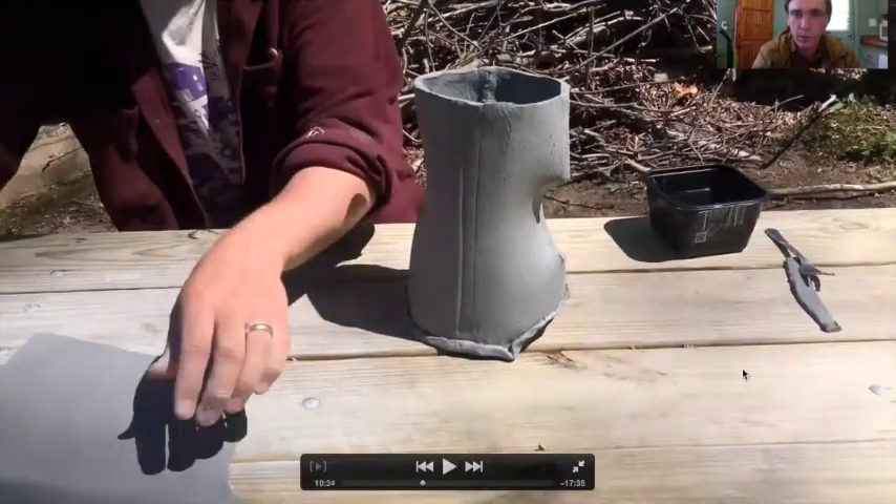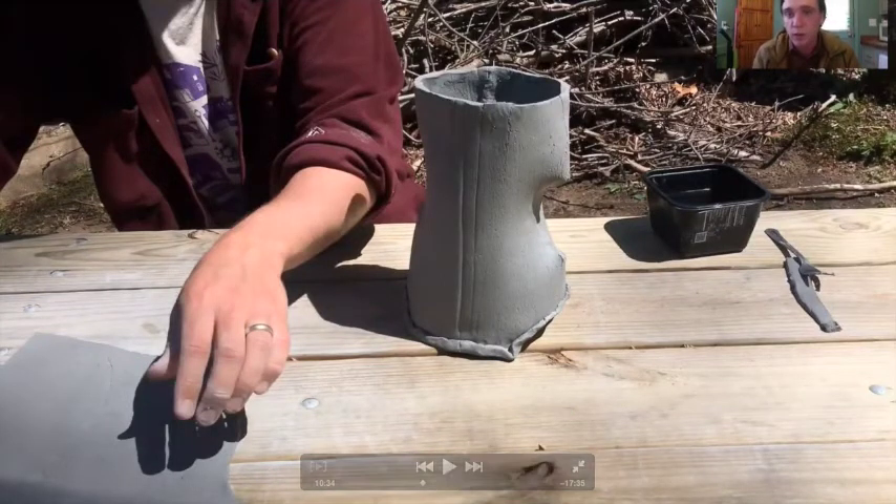So that was an intro to just building a cylinder, darting out a piece with slabs. In the next video I'll go into how to make a spout.